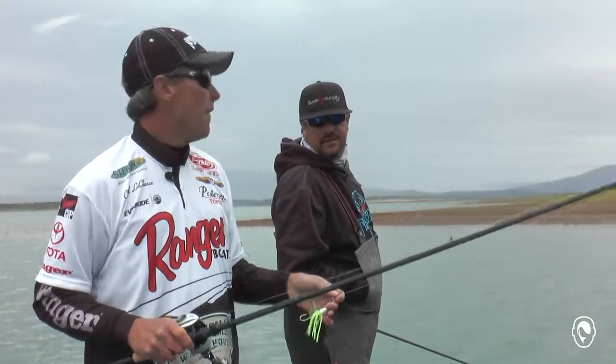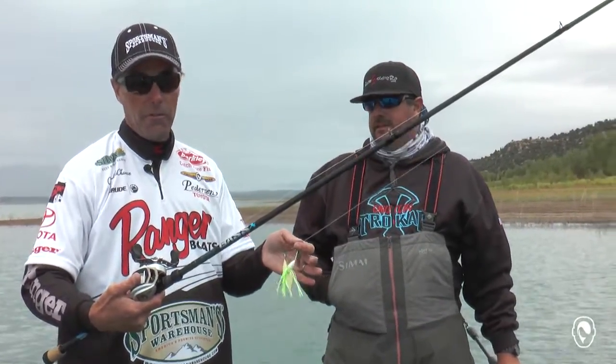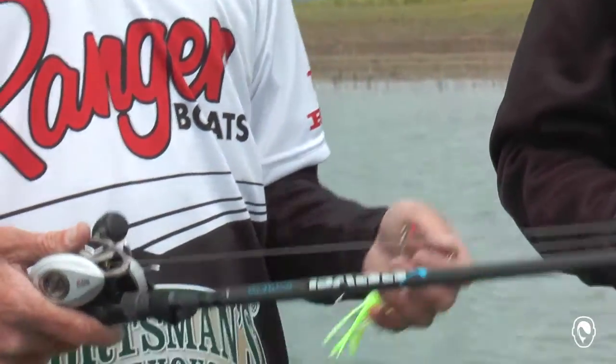Bass X is a great way to go. And even for an old rod stomp like me — I've got some really high-end St. Croix's — but it's turned out to be a great rod. This one's 7'4" medium heavy, moderate fast. Perfect for spinnerbaiting, as you saw it got her done right there.